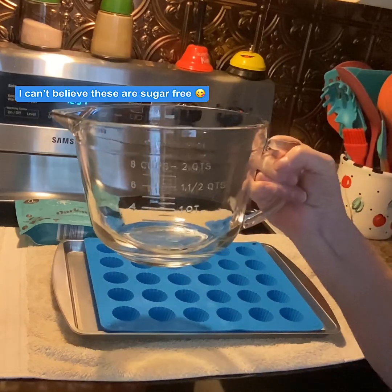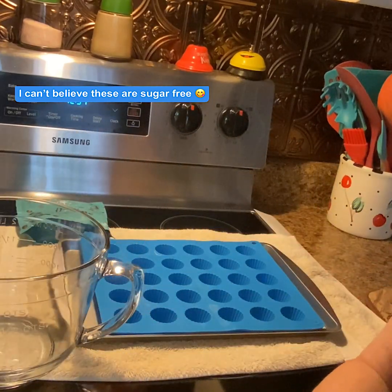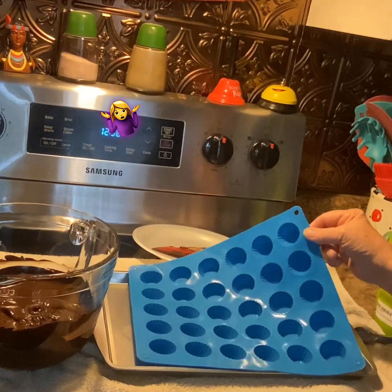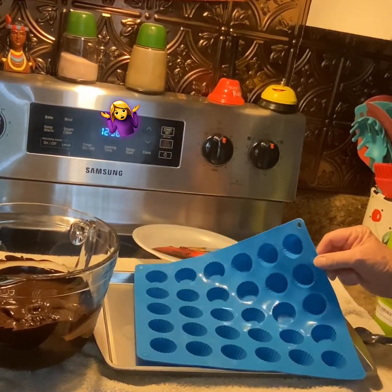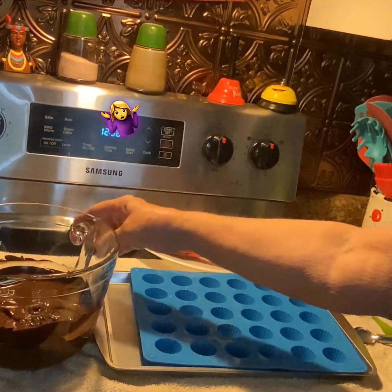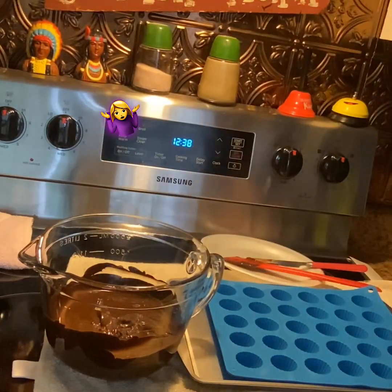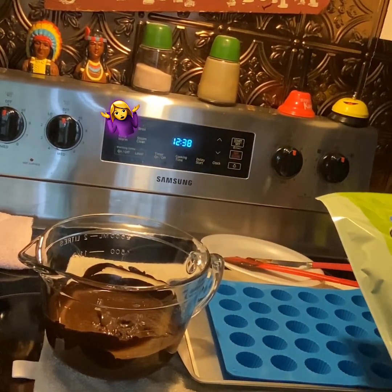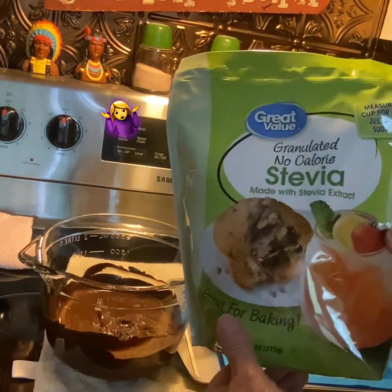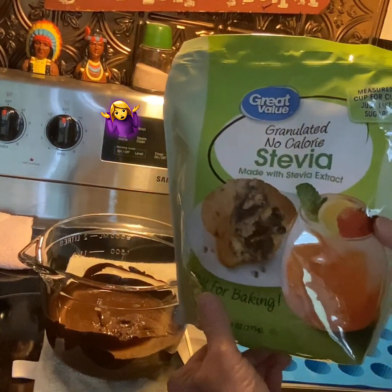Take it and put it in a big bowl and melt it in the microwave. I've got this little pan right here and that's what I'm going to make the candy with. Now, once you get it all melted, it still tastes good without adding anything extra, but I'm going to add some stevia — one tablespoon of it.